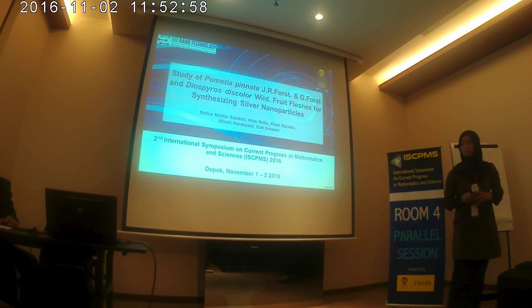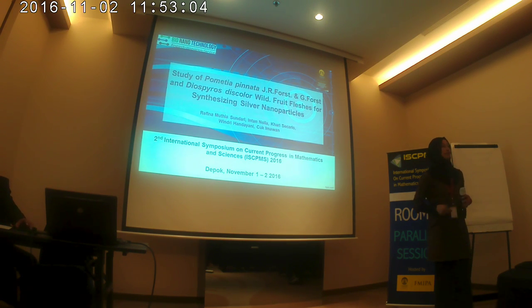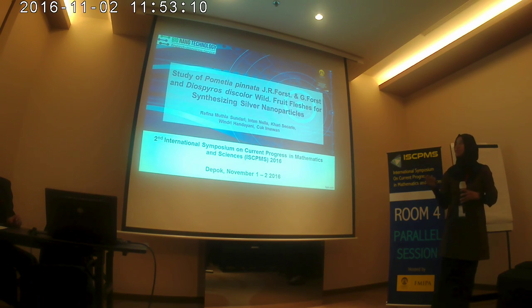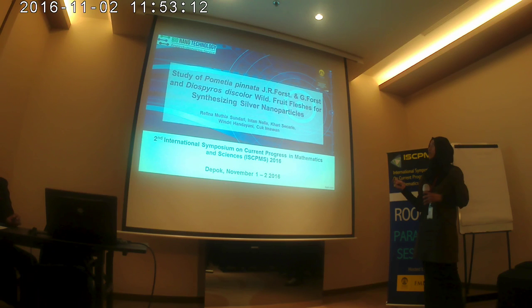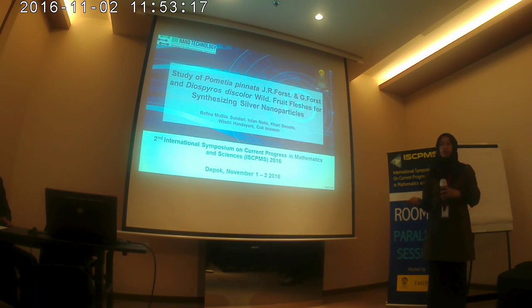Hello, my name is Rachel Luthier. I'm from the Department of Biology at the University of Indonesia. Today, as a representative of the Biology and Technology Group, I will present about the study of Pometia pinnata and Diospyros discolor GR4 and G4, and their color model as the first status for synthesizing as part of the project.